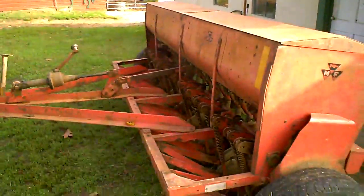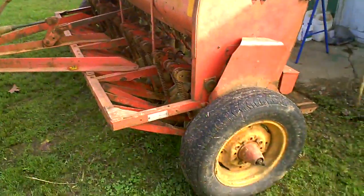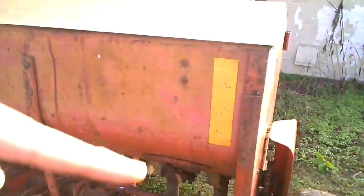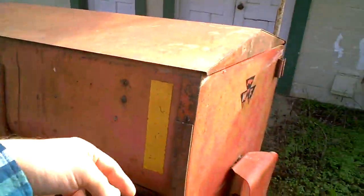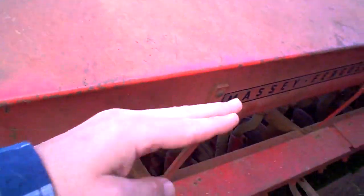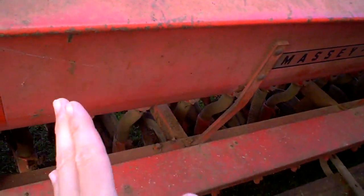Here's the seeder that our feed supplier lets me borrow. It's ground driven, so there are gears in here that turn the shaft, which then turn gears inside the seeder, which then drops the seed down where the disc is. The disc makes a little path in the ground, drops the seed in, and then the little foot at the back kind of closes it — kind of.